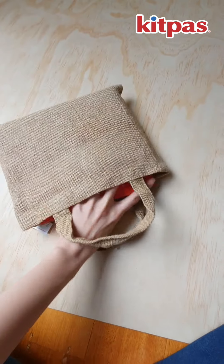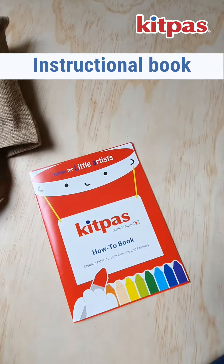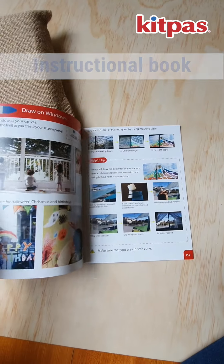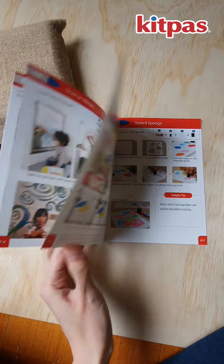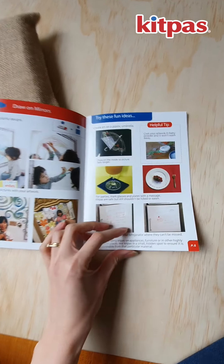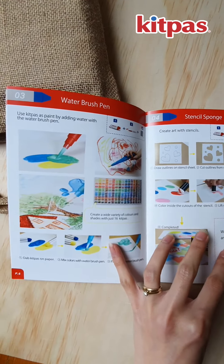So what's in there? We have a how-to instructional book, and I was really keen to go through this because I wanted to know more about things that can be done with KidPass. It gives you some extra ideas about the capabilities of KidPass.